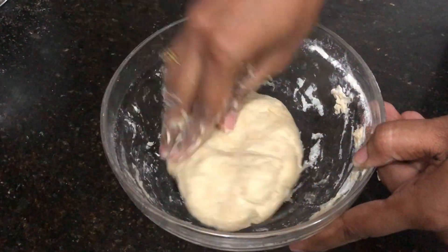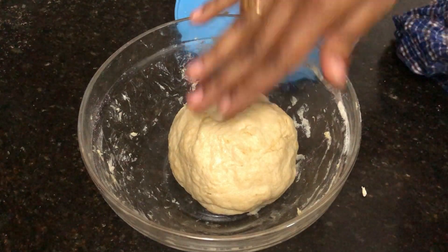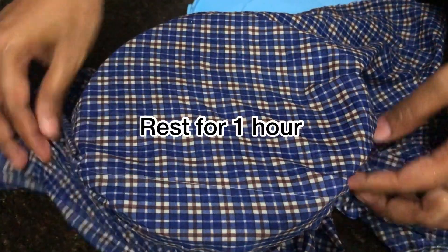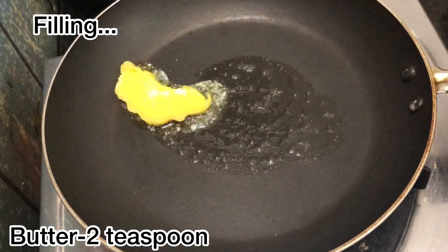Now we have to rest the dough for one hour. Cover it with a wet cloth and let it rest for one hour. The dough will double in size.